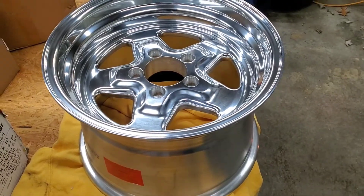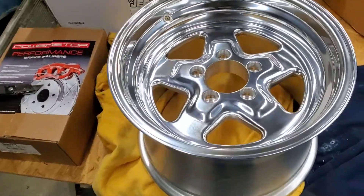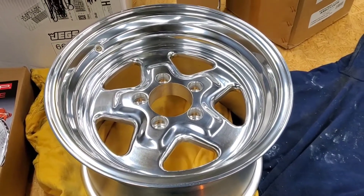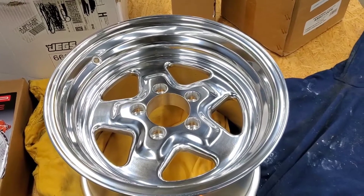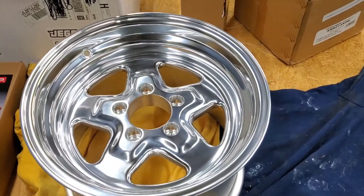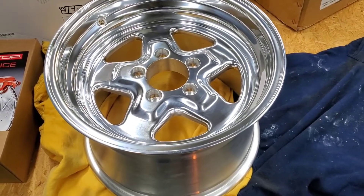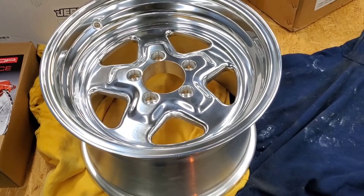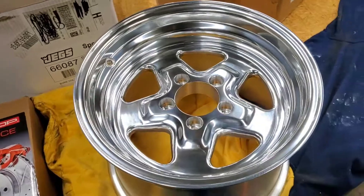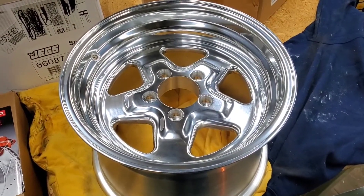I am going to run a 275-60-15 on the back. These supposedly fit well — I do have these on the other project. I'm not sure if I'm going to run a radial or more of a street tire on the back. It's not going to be an everyday truck, so I may just put a drag radial on it and leave it at that. Run it in the nice weather.